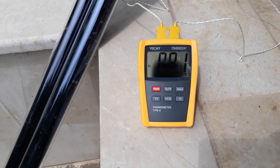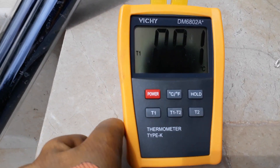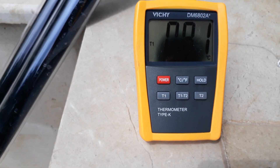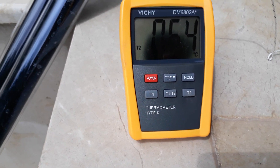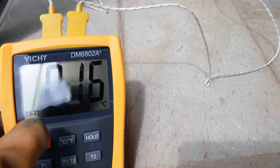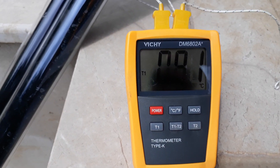I filled both of them with water and placed two temperature sensors. The thermometer shows the temperature — the left one, where the tubes are intact, reads 81°C, while the right one reads around 64°C. Note that the battery indicator is low, but you can still read the difference.